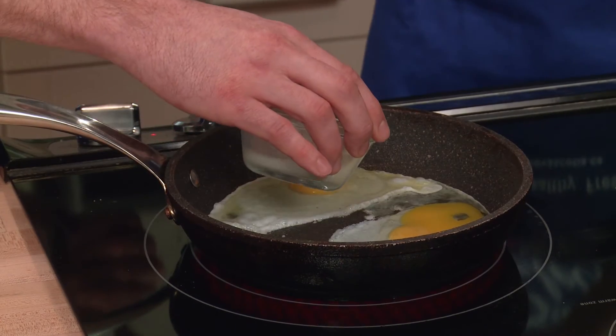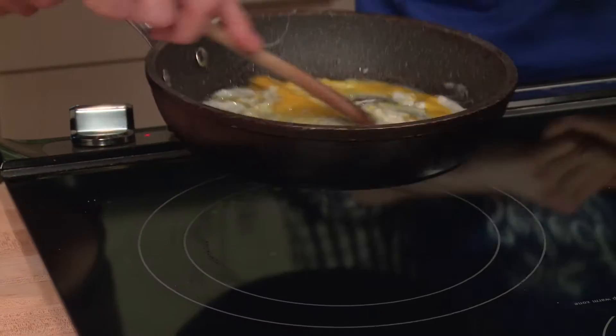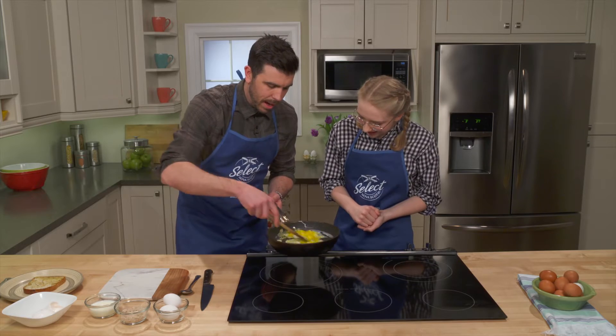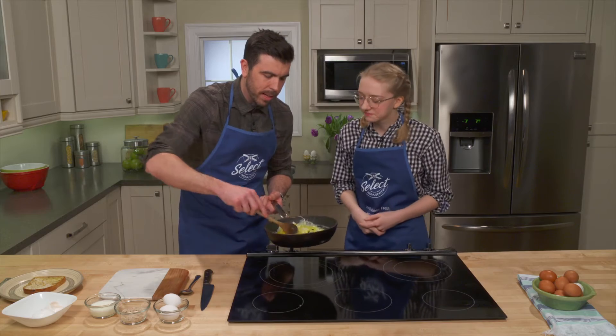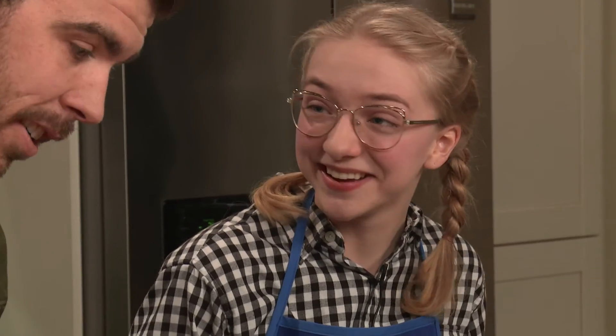And then we're just going to add a touch of milk, and now we're going to get these moving. This is the key — you want to keep the scrambled eggs moving. Oh, that smells amazing. Then take it off the heat. You don't want that heat to cook too much, because the scrambled eggs can get very overcooked very quickly. That looks lovely — they're coming together.